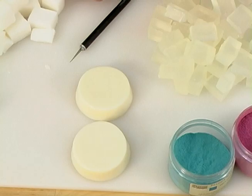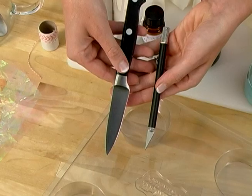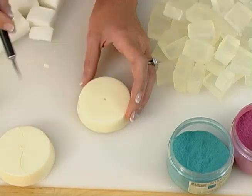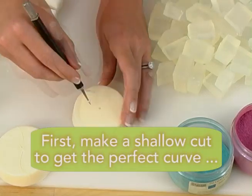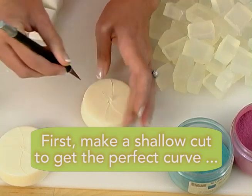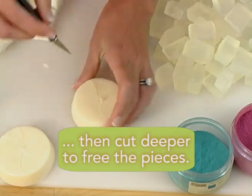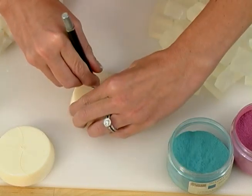Now that the soap is hard, go ahead and pop it out of the molds. I'm going to be using an X-Acto knife to cut my swirls out, but you can use a paring knife or any small knife so long as it doesn't have serrated edges. Mark the center of your soap with your knife, then from the inside out, start cutting. Remember, the more curved you get, the more realistic your swirls look.